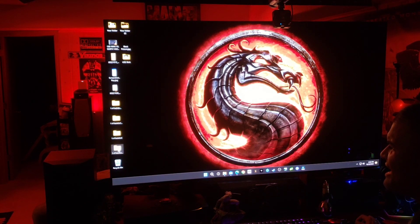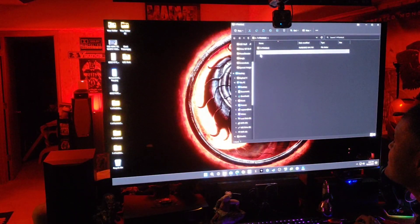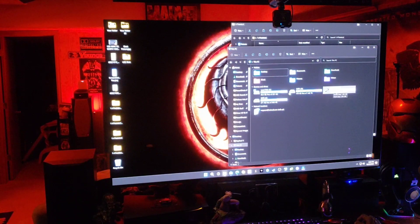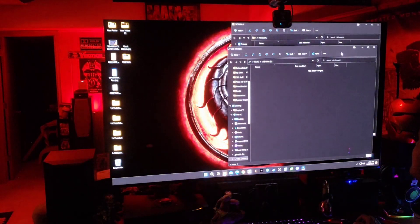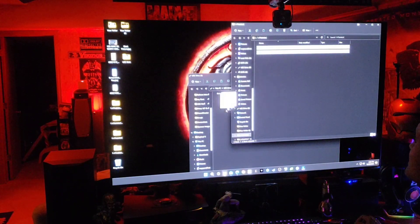Once you download that, you'll get a zip folder. Unzip it and you'll see two folders — a flag folder and another one containing the firmware image. Take those two folders and put them onto a USB thumb drive. Make sure you format the drive to FAT32 first, then drop the two files into the USB drive.